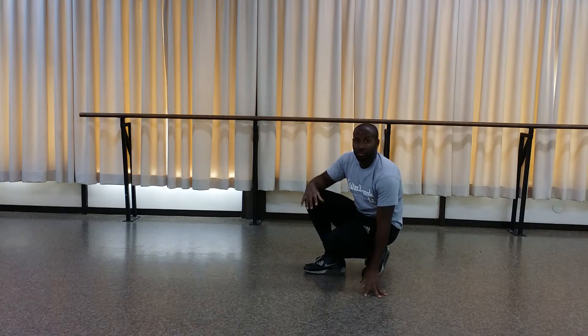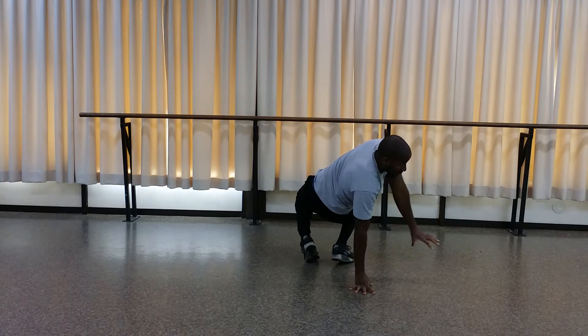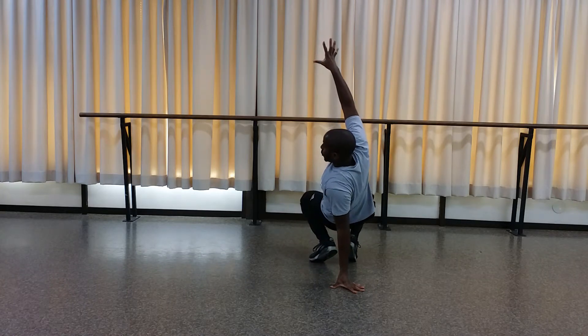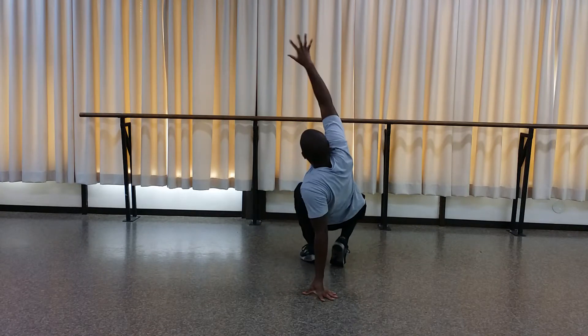I'm going to do this move facing the back so if you follow along in your living room, we can be facing the same way. So I'm here, wind up, switch that hand. I'm not going to jump on this move — I'm going to go straight around. This hand comes down, my left hand has to swing up.